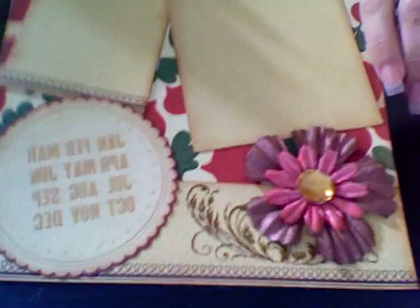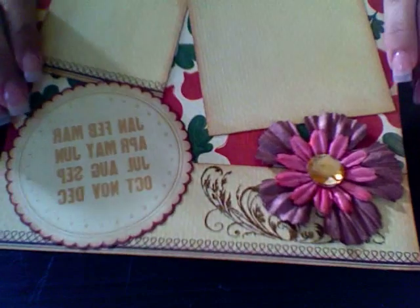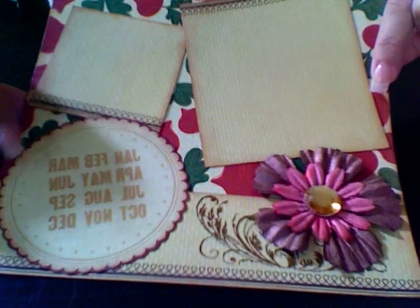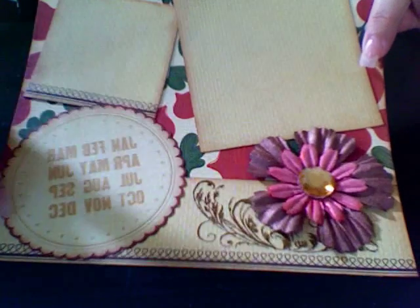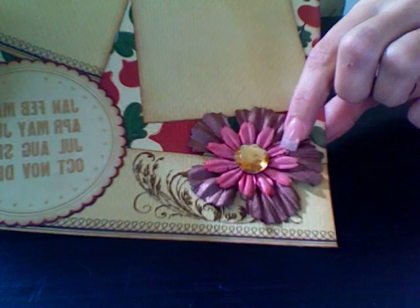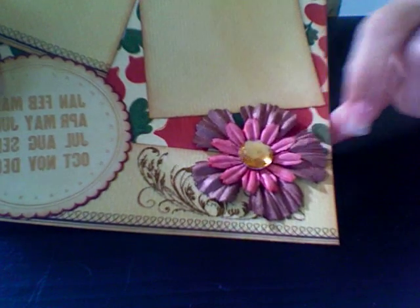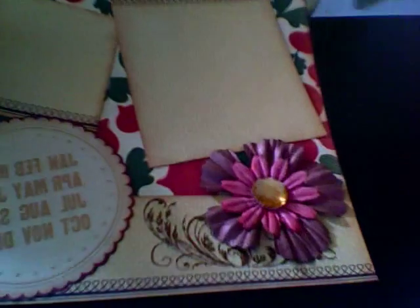And then the second page here — here's another one of the flourish rub-ons that I had, I added that. Two little photo mats here. And this piece comes with the paper pack also — I just cut it out, and she can circle the date on here. And then Prima flowers again that I just Glimmer Misted: Coffee Shop, wheat fields, and cherry soda or something like that — I forget the name. And then this big jumbo gem brad in the middle to hold them onto the paper.